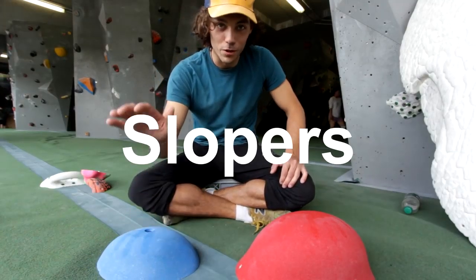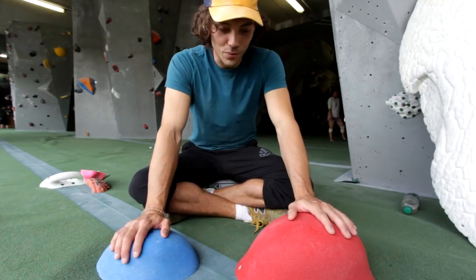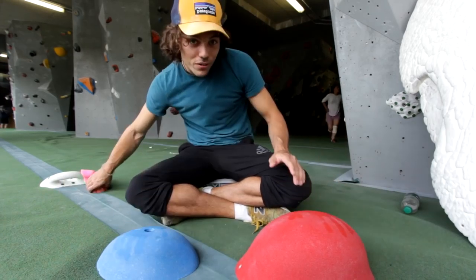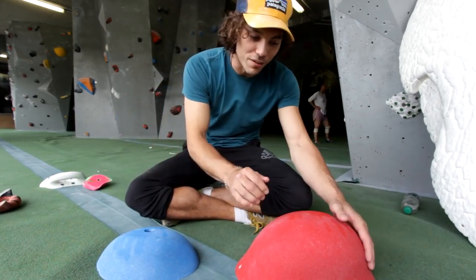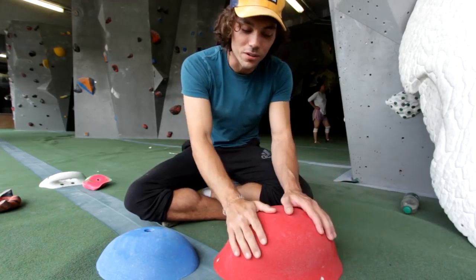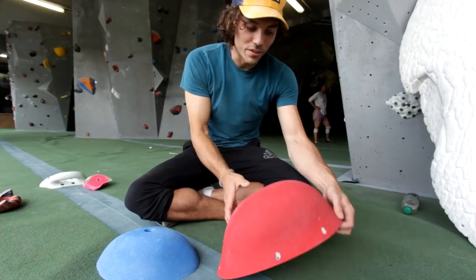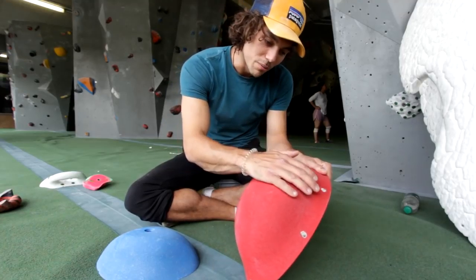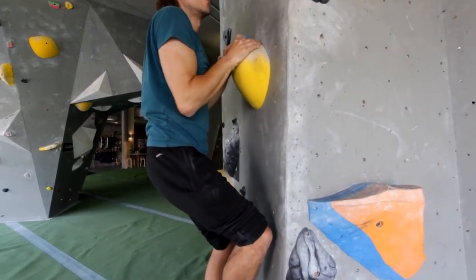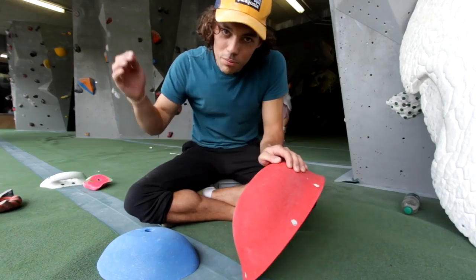Category number two: we'll talk about slopers. Beginners tend to fall down once they encounter slopers for the first time - they're inherently harder to hold than a jug. You don't have a curl back, you don't have anything really to grab onto, so you have to know how to position your hands on the hold. With slopers, generally you're going to be hanging quite low down on them, so the higher you come up with your body on a sloper the more likely you are to just slip off.